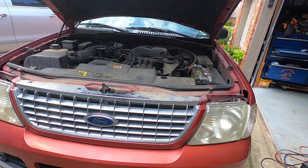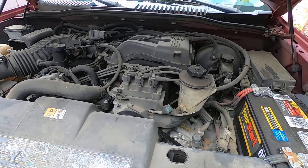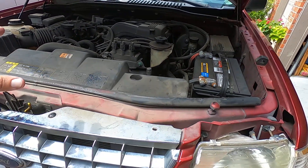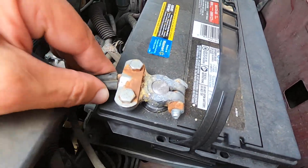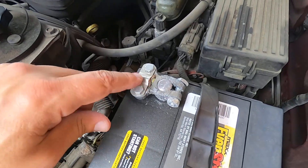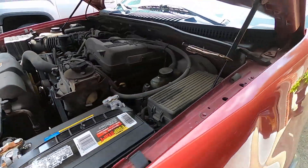We have a 2003 Ford Explorer with a 4-liter engine, and the lady said that it died on her. She said all the dash lights went out and the engine died. More than likely, the battery went dead because the alternator quit charging. It looks like it's got a new battery. Anytime you see these type of connections, you got to be a little suspicious of them. A little bit of corrosion in there, but they're tight, so we'll keep that in mind.